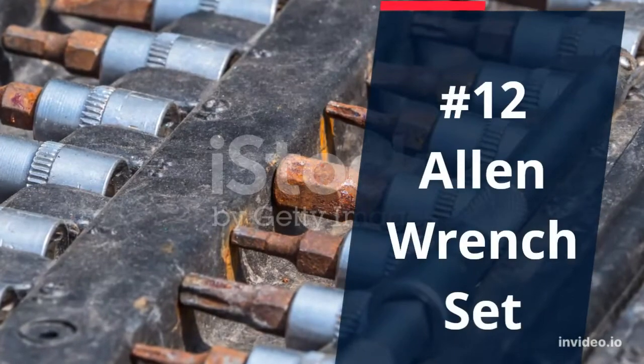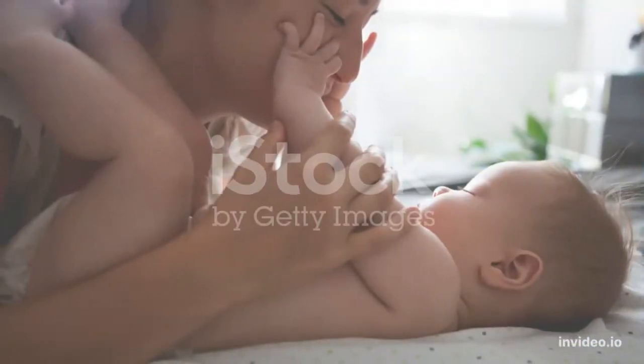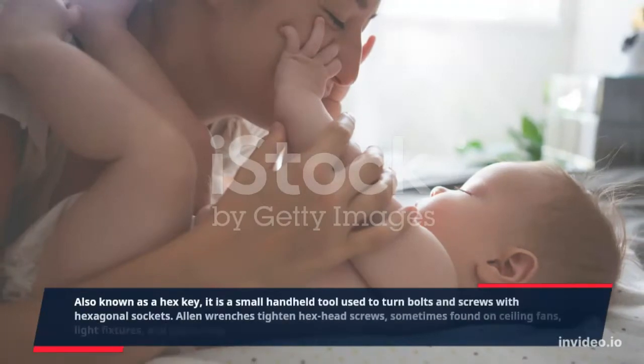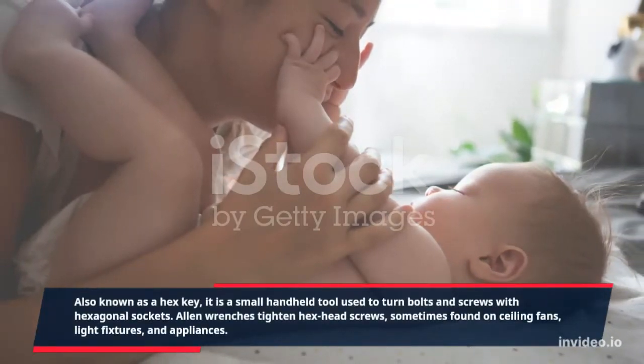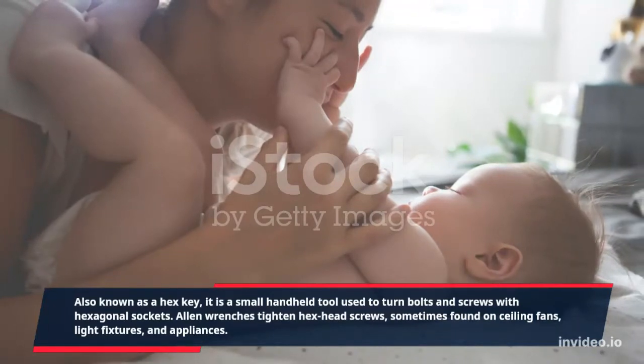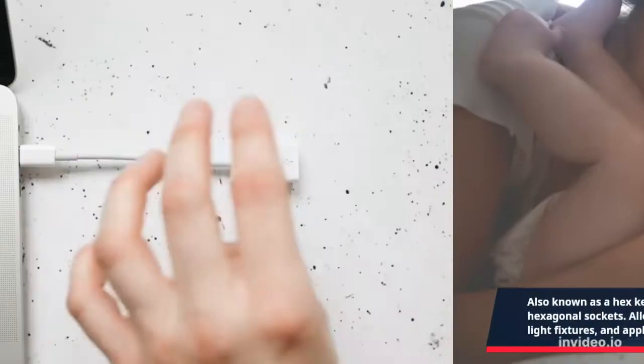Number 12: Allen Wrench Set. Also known as a hex key, it is a small handheld tool used to turn bolts and screws with hexagonal sockets. Allen wrenches tighten hex head screws, sometimes found on ceiling fans, light fixtures, and appliances.